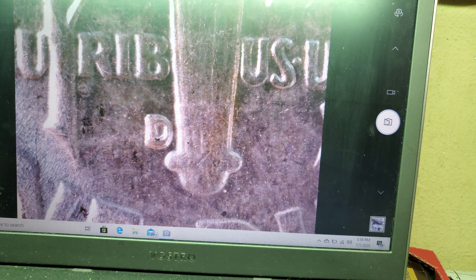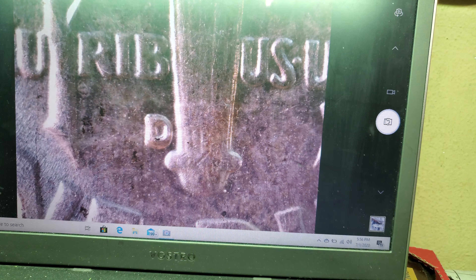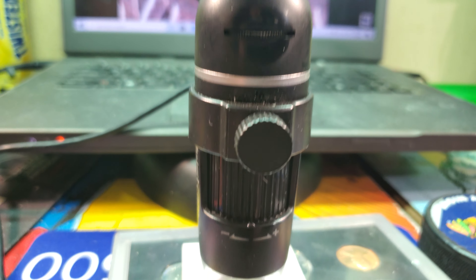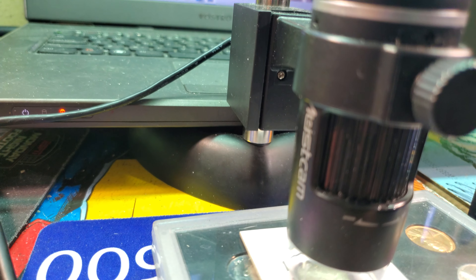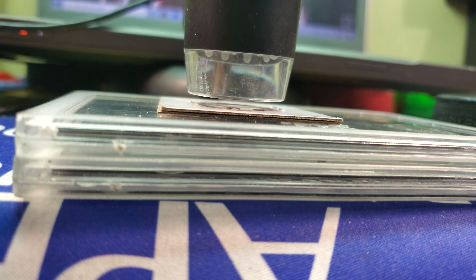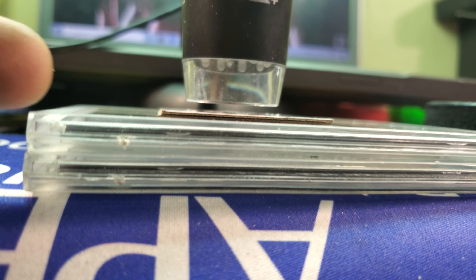What's up everybody, I'm gonna show you some sweet stuff about your scopes that you may not have known. I hope this helps you. Here is my microscope — it works the same as all of the other ones, the Dynascope, USB pluggables, all of them.